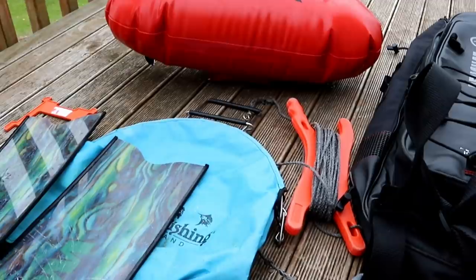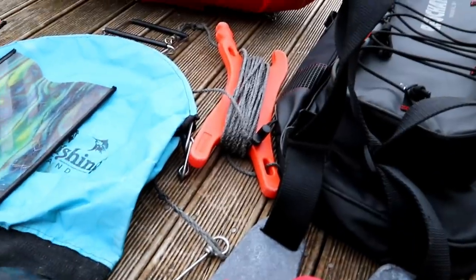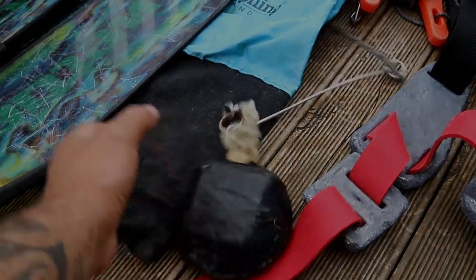Last of all, we've got this float system here. I've got a Wedi Tuna float and that just helps to keep this catch bag up. I've also got a float line with a drop weight on it, and that can just help me to keep my float stationary in the water wherever I'm diving.